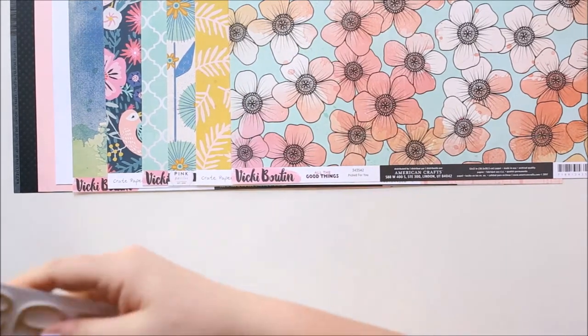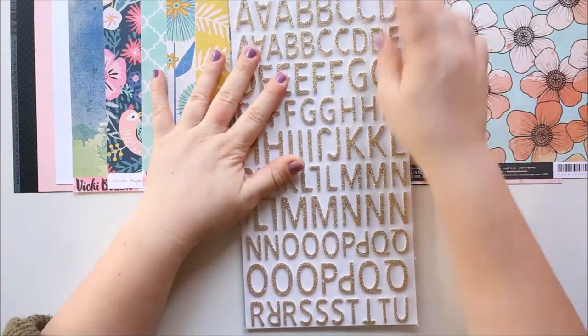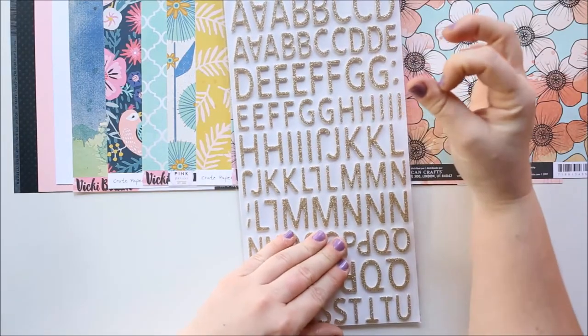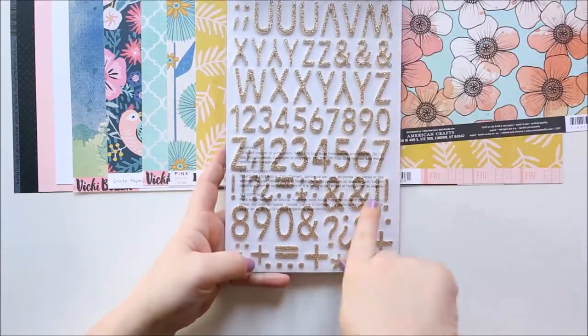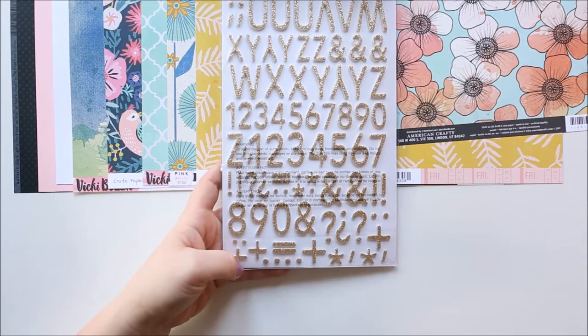So then we also get a packet of thickers. These ones are called Together and they're like a gold. They're really nice because they're quite a thin font and you get two different heights, and a good variety of numbers, some ampersands, and little asterisks and stuff as well, which is always good.